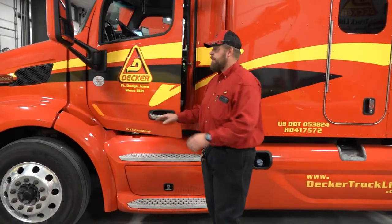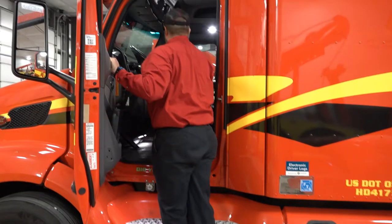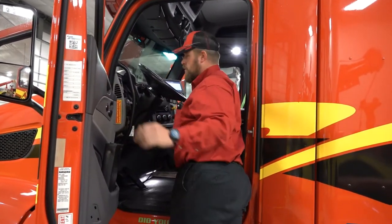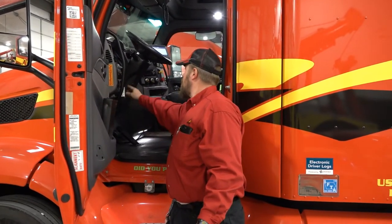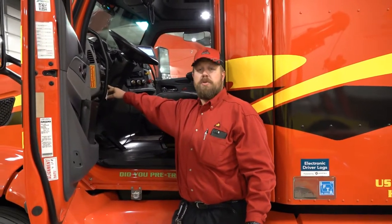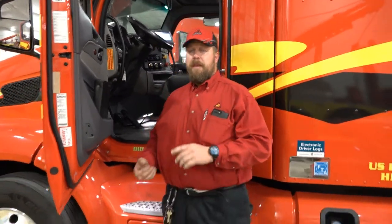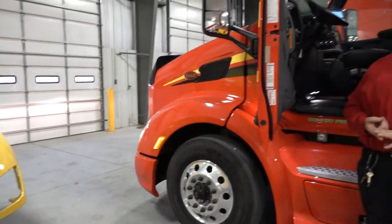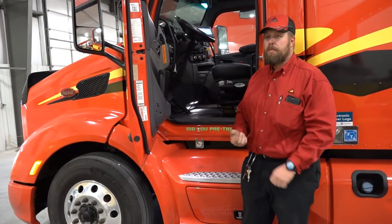Once we get up to the truck, we're going to ensure that our brakes are set and our truck is in neutral. Leaving the engine off, I'm going to turn the key one click. With the Peterbilt models, they have a pre-trip assist button right here which will cycle your lights by pressing it once. It will cycle your brake lights, your turn signals, your marker lights, and your high and low beam headlights. You can't check a light and tell if it's working if you don't turn them on.